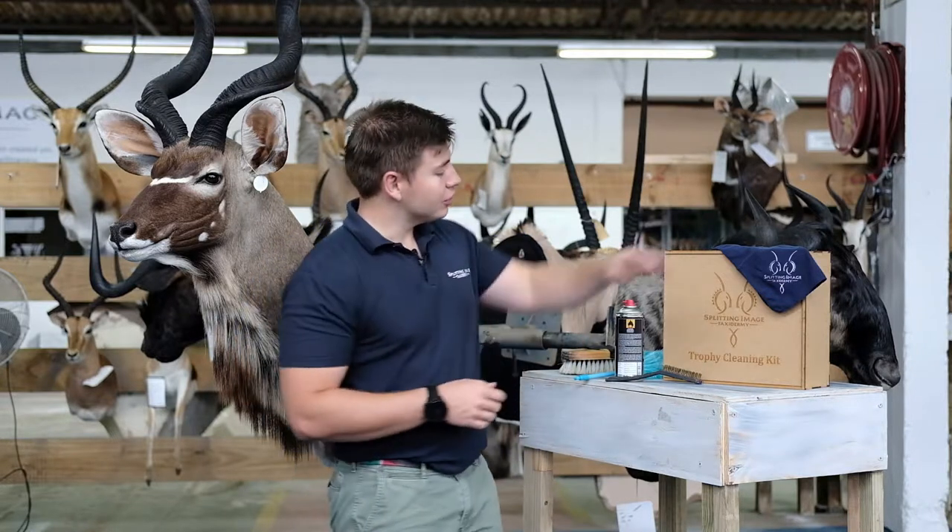Welcome back to Splitting Image Taxidermy and thank you for watching. Following on from one of our previous videos where we introduced the trophy cleaning kit, we're going to go through a couple of species showing you how to maintain and keep them clean up on your wall.